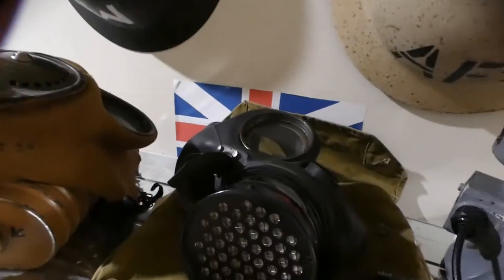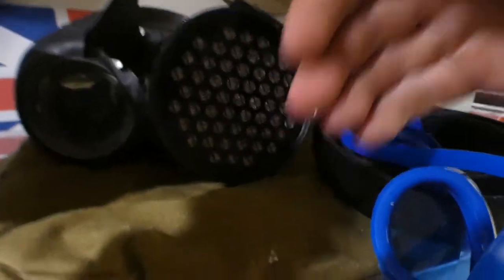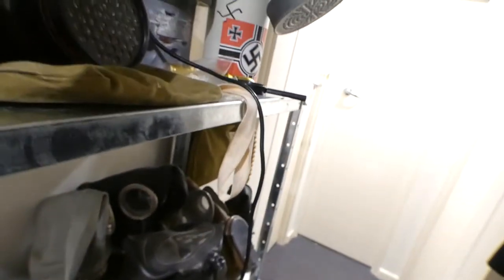I've just ordered one from my local Geelong armour store where you get all the old WW2 gear — one that has the pre-filter on the front, the green thing.